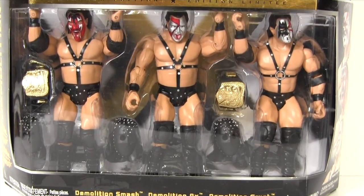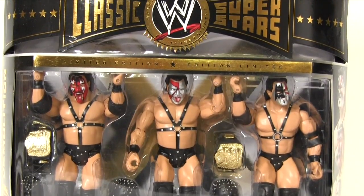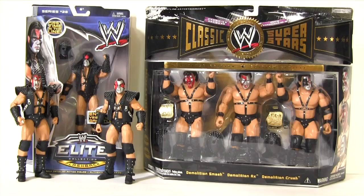They'll be facing off against the Jax Pacific WWE Classic Superstars Triple Pack — Demolition Axe, Smash and Crush — in an action figure comparison: Mattel vs. Jax Pacific. We're going to be looking at all the various aspects of the action figures, comparing likeness, accessories and articulation. Then at the end of the video, you guys are going to decide which Demolition Trio are best.